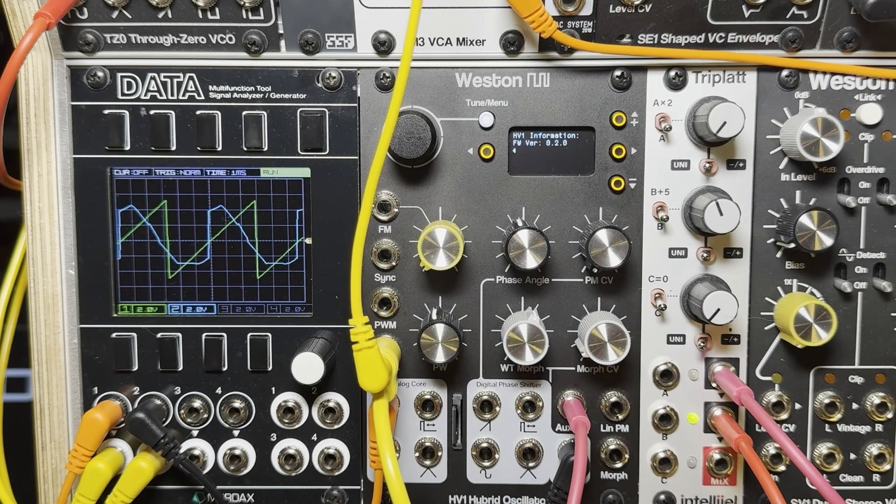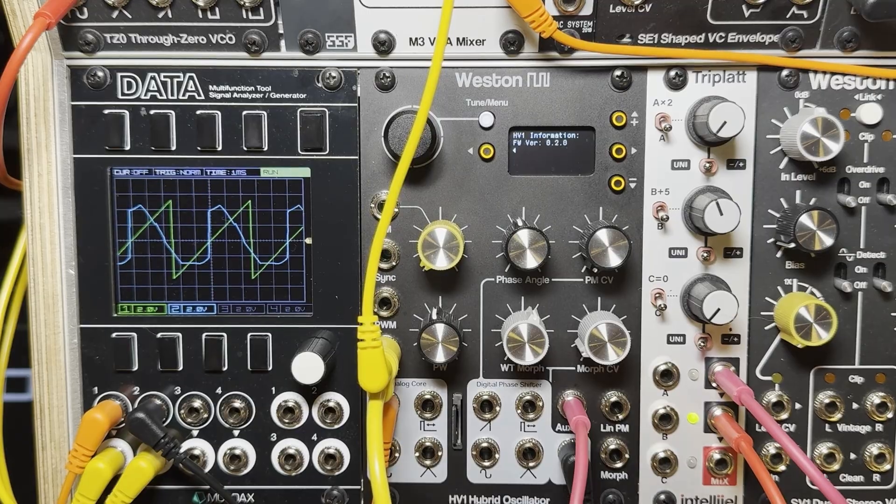Hey everyone, this is just a quick video showing some of the things that have changed in the new firmware 0.2.0 for the HV1 hybrid oscillator.